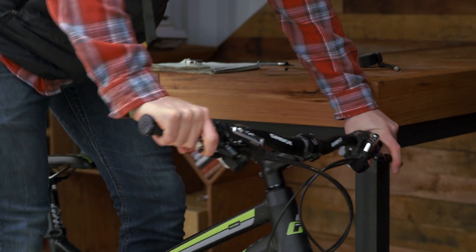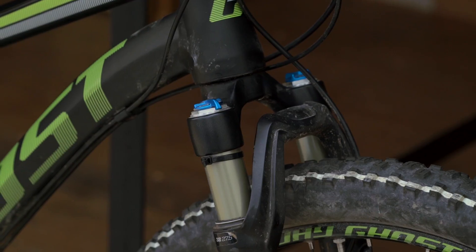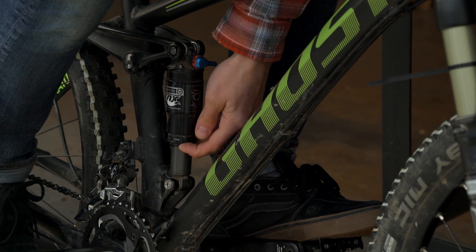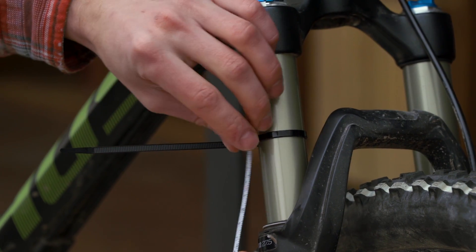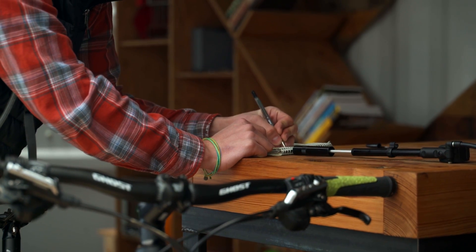Now sit on the bike and bounce the suspension up and down several times to warm up the shock. Get into your riding stance with all your weight over the bike, then slide the o-ring down the stanchion on the fork and up the shaft on the rear shock. Carefully dismount the bike without bouncing the shocks. Now you can measure and record the distance between the o-ring and the body of the shock. This measurement is the shock's static travel.